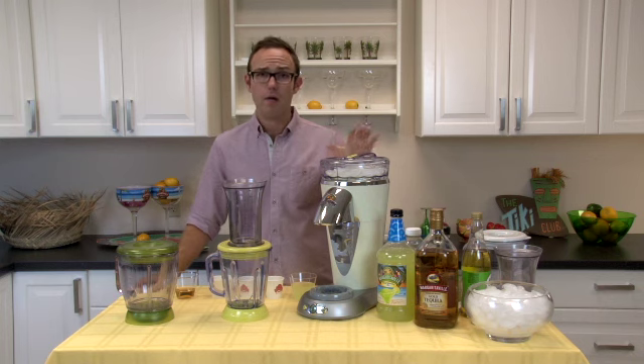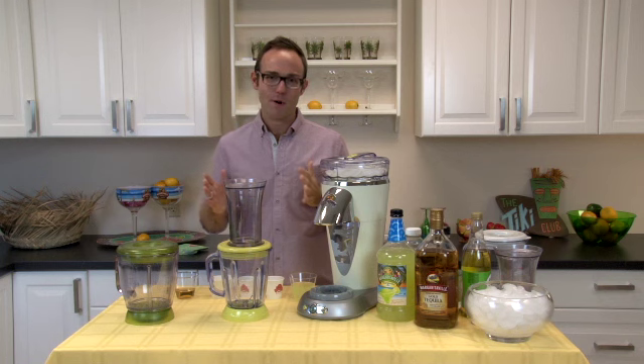Designed to fit on any frozen concoction maker by Margaritaville, the No-Brainer Mixer really takes all the guesswork out of making that perfect margarita, daiquiri, and colada.